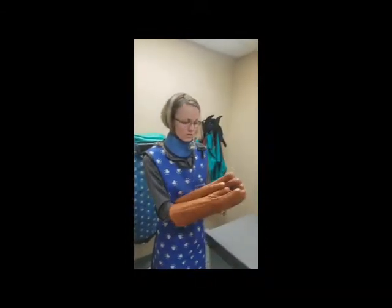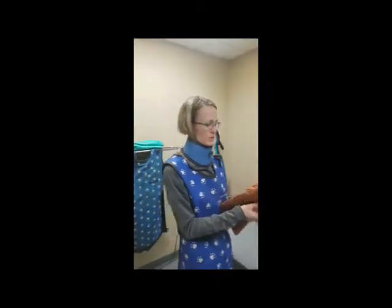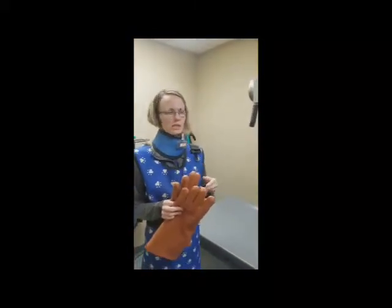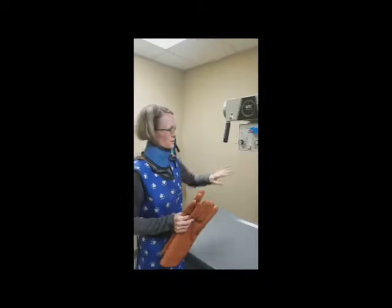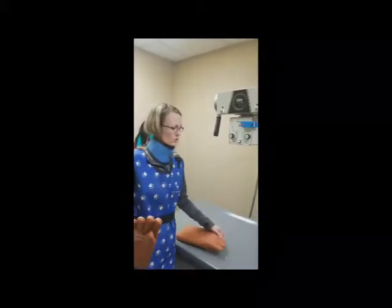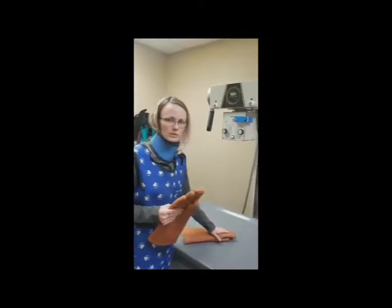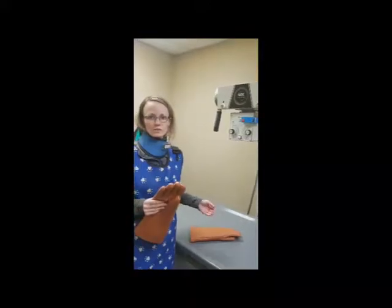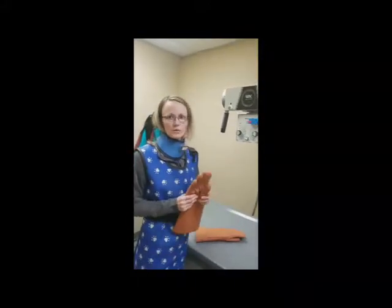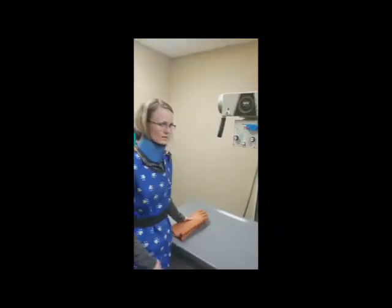The gloves are important because you're not only protecting your hands, but you want the fingers closed so nothing is getting to them. The big part is that when the x-ray beam is shining down, you don't want any of your hand in the primary beam, because the gloves only protect less than 25% of the beam — so you're still getting 75% of that radiation in your hand. That's definitely not what you want.